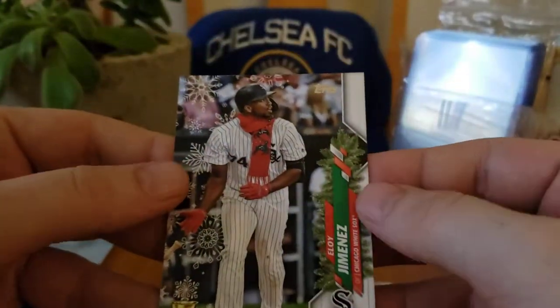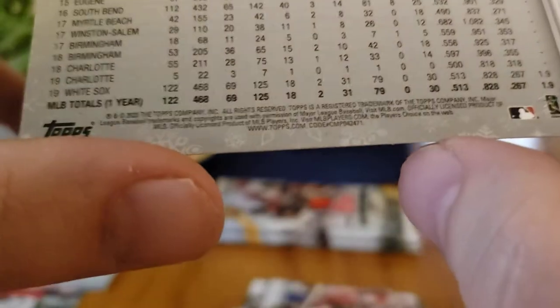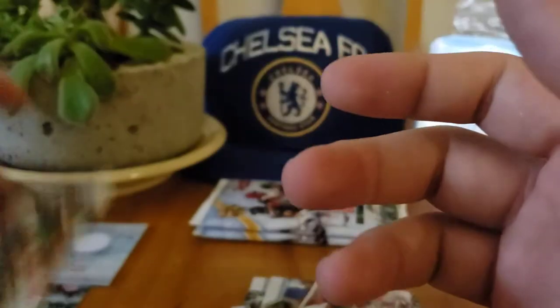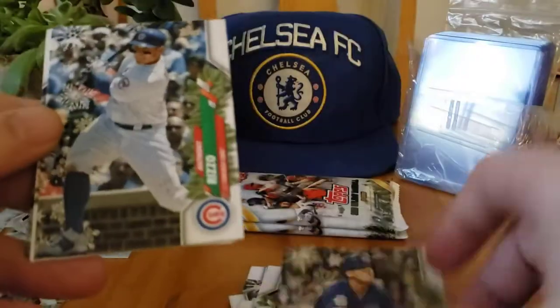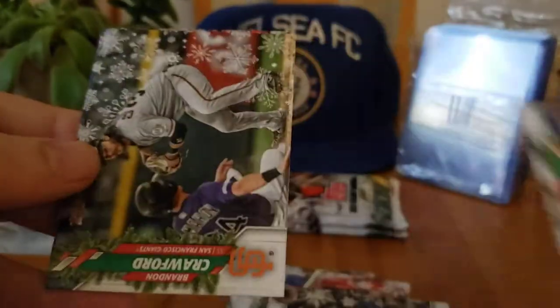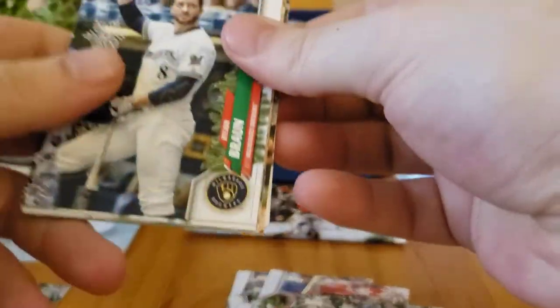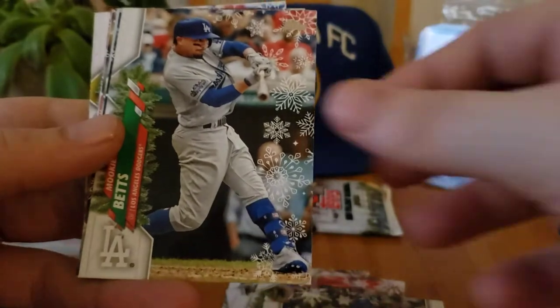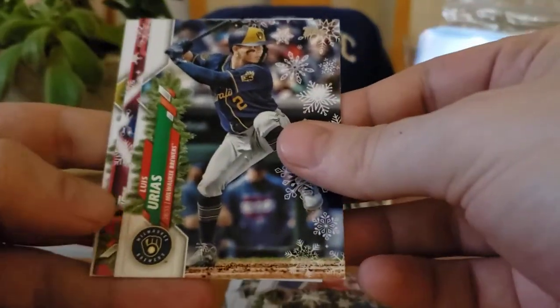Okay, here's a good one — this is a Santa scarf of Eloy Jimenez, but that's 471, so that's just a regular short print. If it goes to 472 and 473 it's even more rare. Nico Hoerner rookie, Anthony Rizzo, Will Smith, Josh Donaldson — so not bad, we've gotten two short prints. Ryan Braun, Corey Kluber, Kevin Gausman.